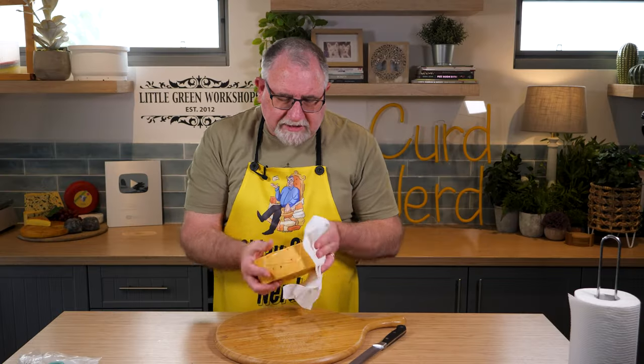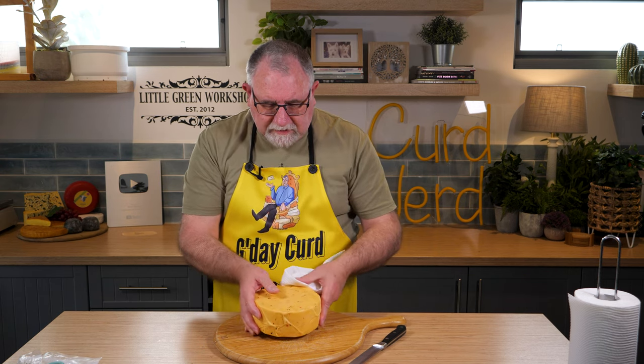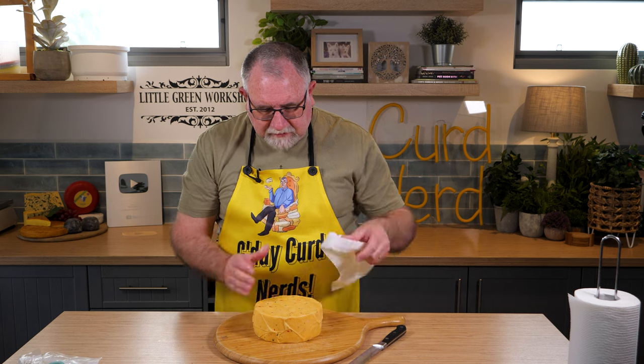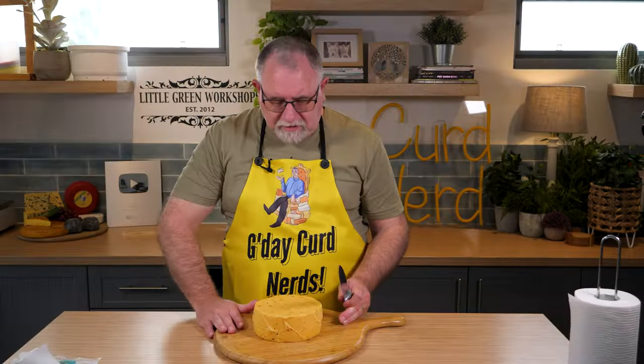Other than that, no tarnishing or anything, there's no mottling on the outside. So pretty good looking cheese, which is good, I'm impressed with that. So let's cut it open shall we?